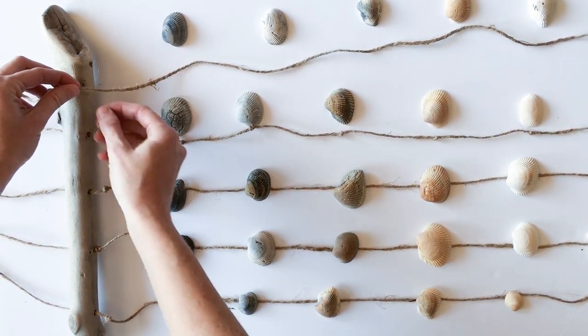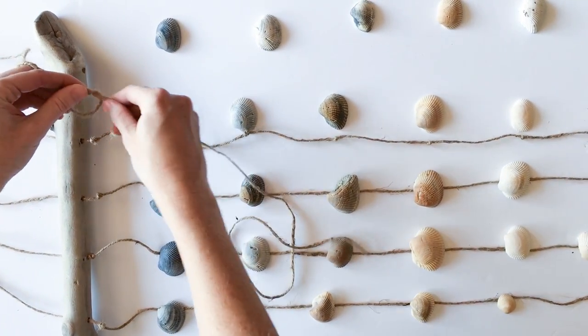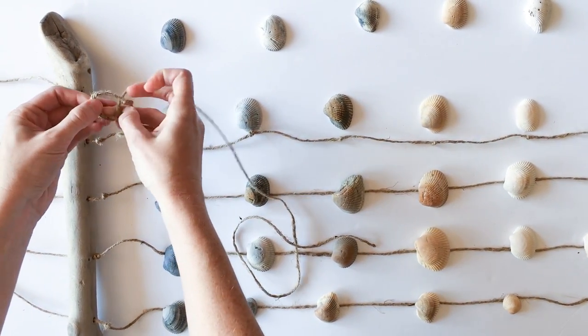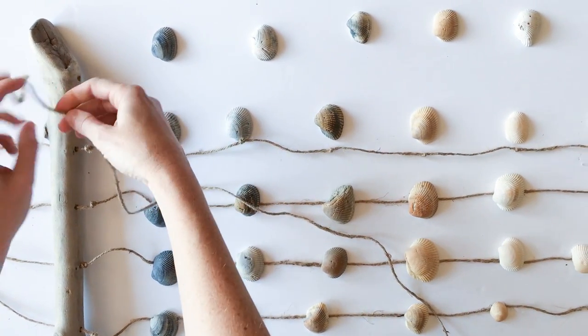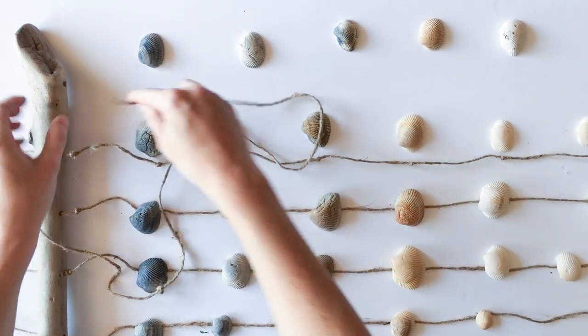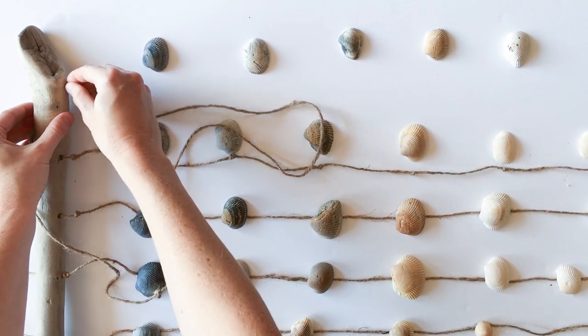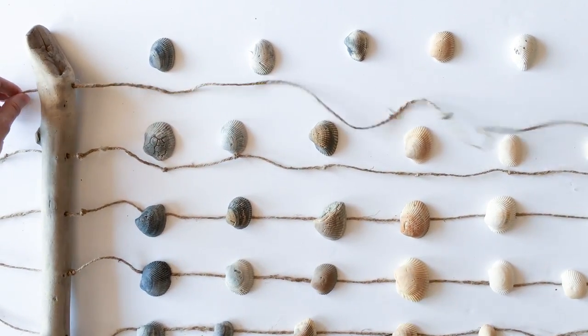Halfway along each strand of twine I've created a double knot like this. Once knotted, you'll just thread the twine through the driftwood, making sure that the knot is going to be on the bottom side of the piece of driftwood when it's hanging.